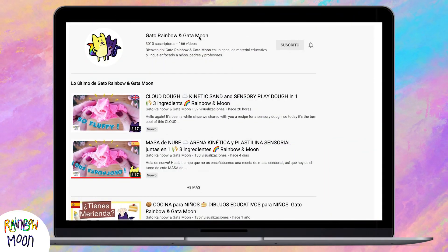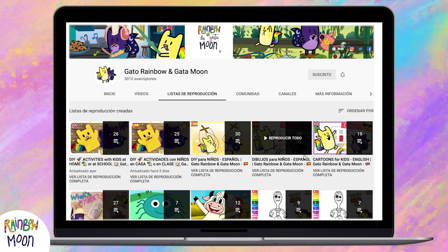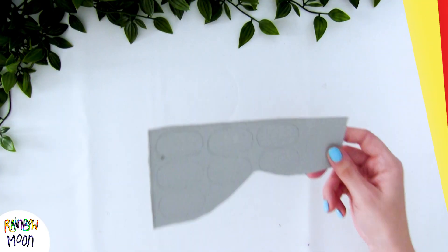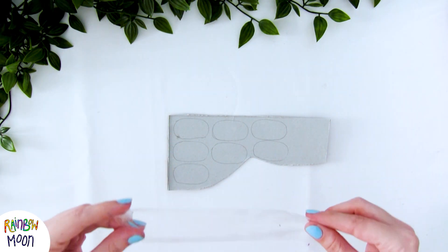And while it's being laminated, I remind you that we have an educational series of cartoons that you will love. You can find it on our channel! We have three seasons, and the episodes are very funny! Let's keep going! As you can see, in another piece of cardboard, I have made this shape, which will be the visors.